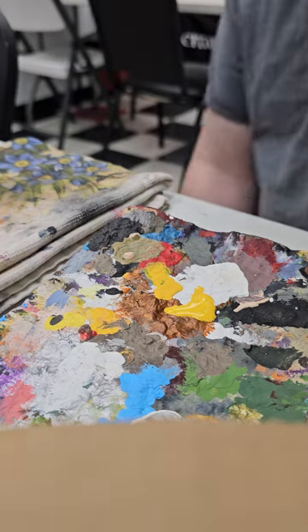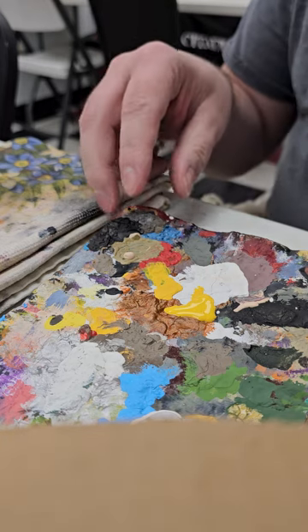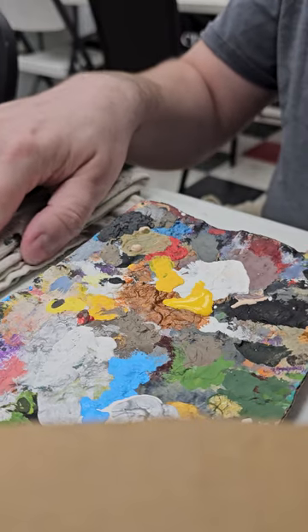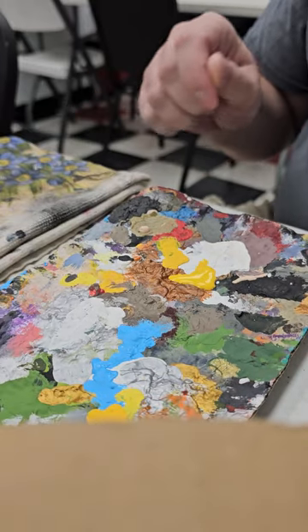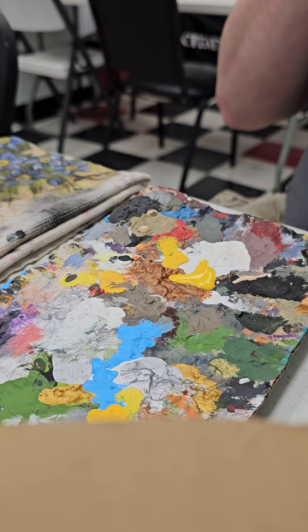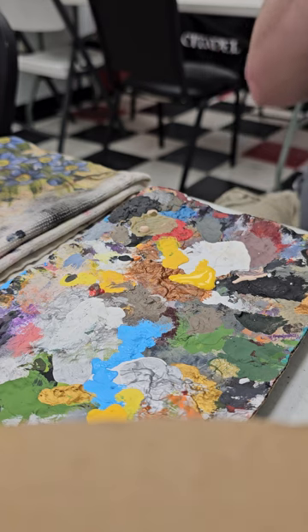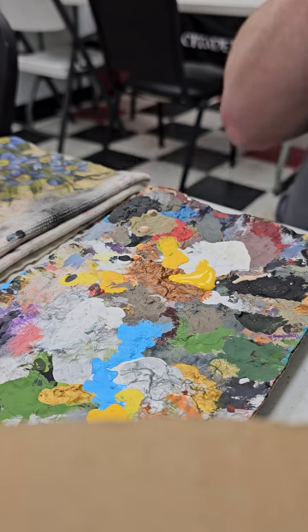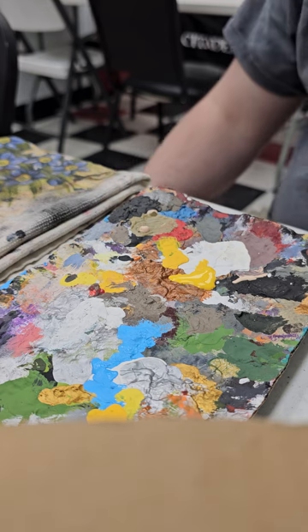You should be able to see whatever I'm currently painting at the time. You can see my palette of many, many moons past. I'm still wiping sleep out of my eyes — it's almost noon, still wiping sleep out.